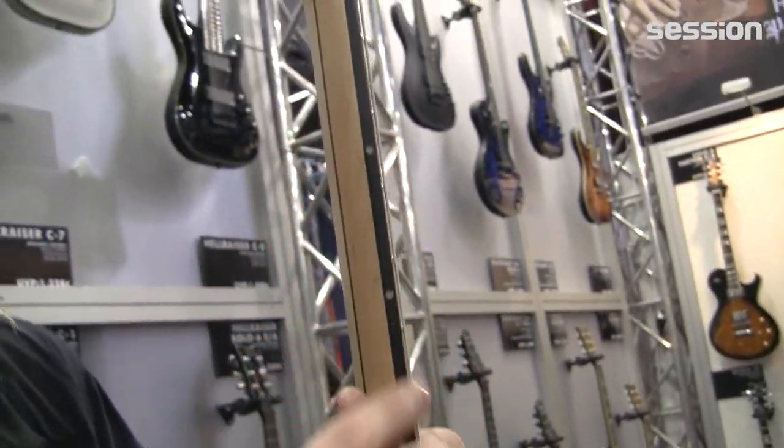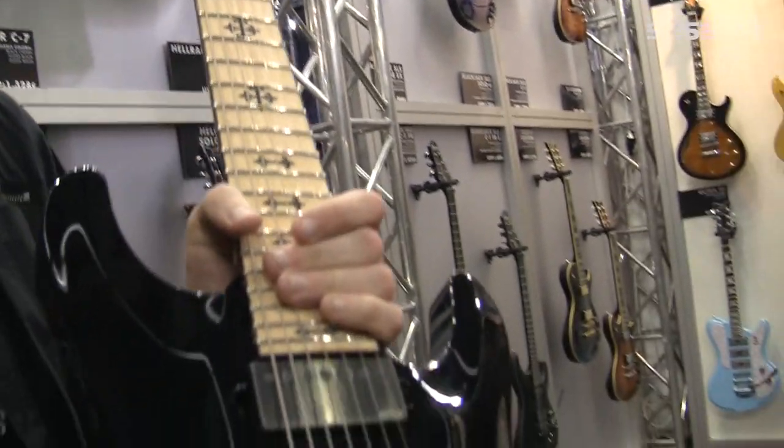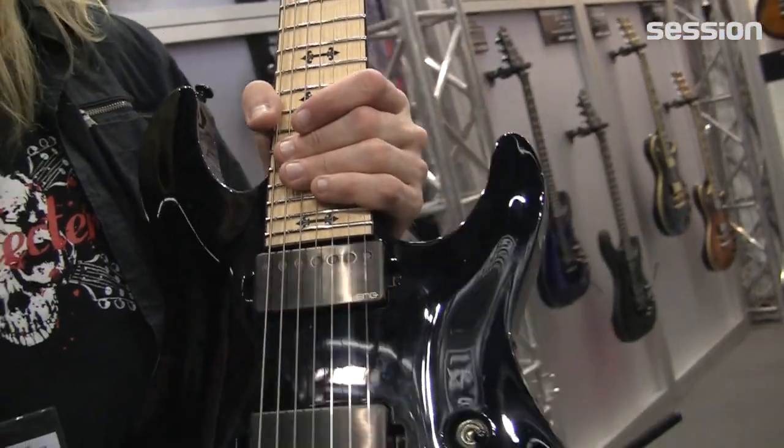Stainless steel frets. Glow in the dark inlays for dark stages — it really, really helps. It comes in gloss black or vampire satin red. It's just an all around killer guitar, man — a great metal guitar, lightweight, and just a slicker looking Loomis version for 2014.